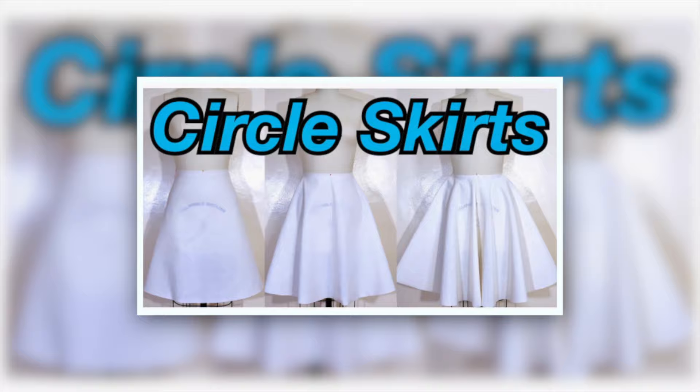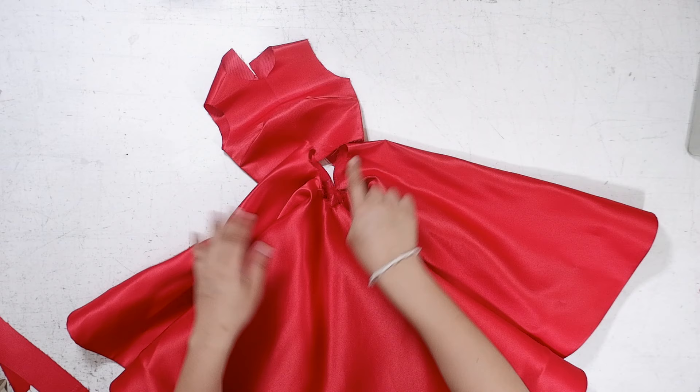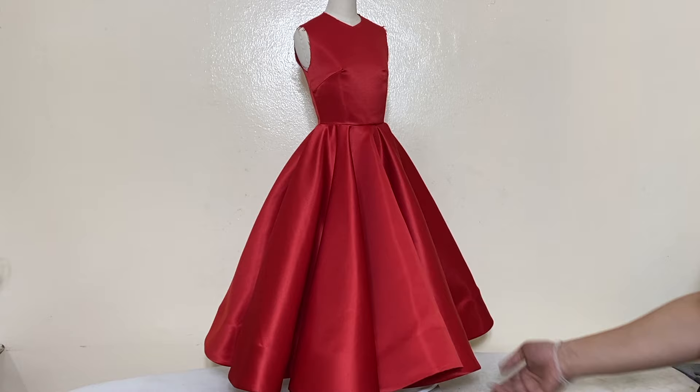By the way, I have a separate tutorial for circle skirts and I will put the link here. To learn the pattern making and the sewing for a double circle skirt, make sure to continue watching this tutorial to see the full creative process.